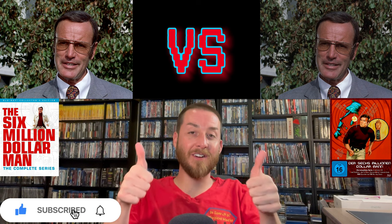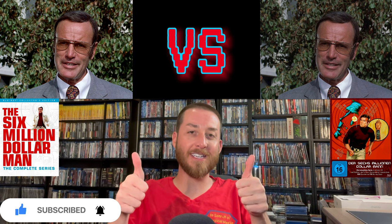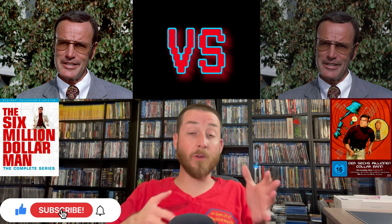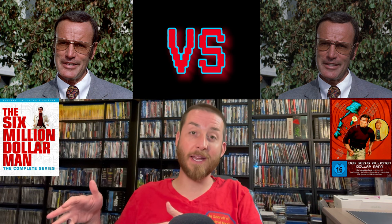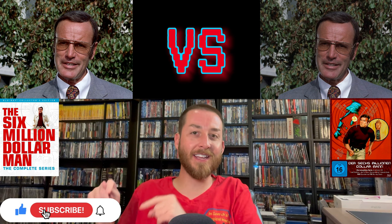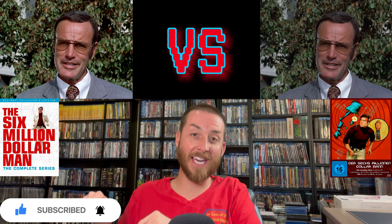Make sure to give this video a like and thumbs up. If you're not subscribed yet, make sure to hit that subscribe button and the bell notification.